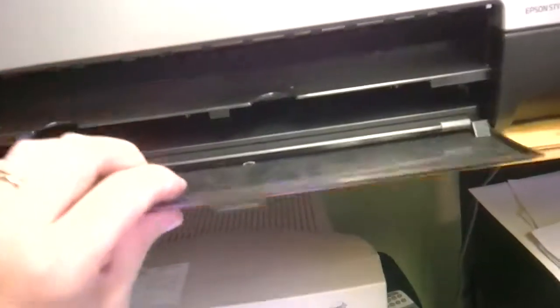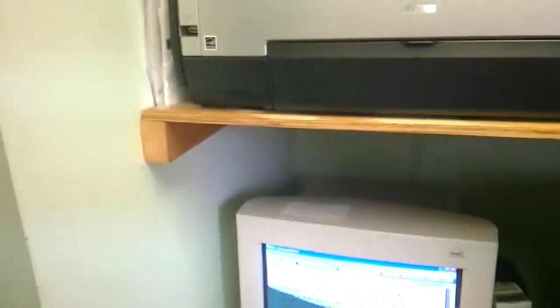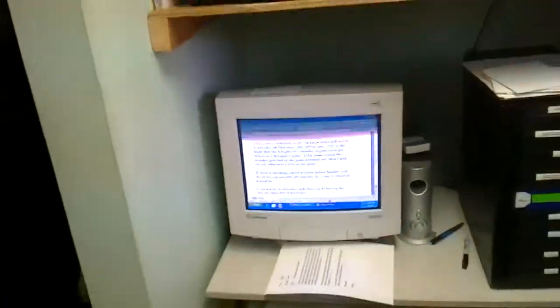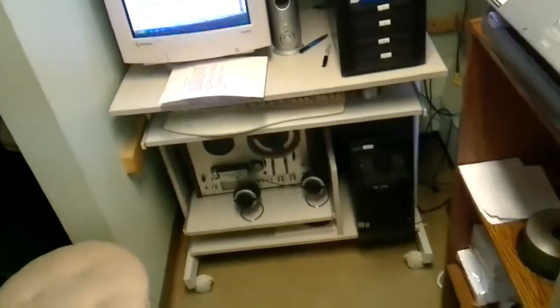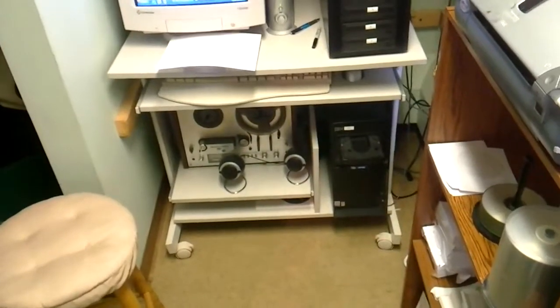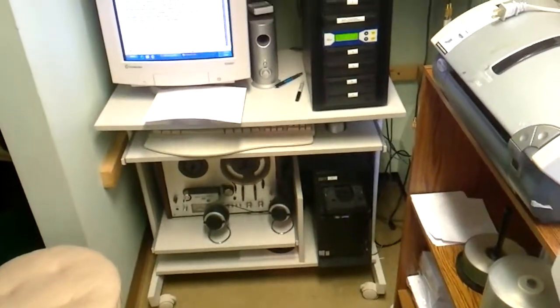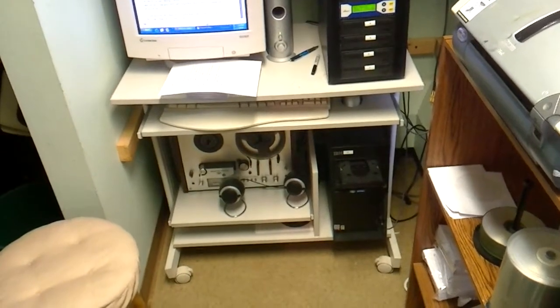When we're done, we usually fold this up, fold that up, and that keeps the dust out — that's all there is to it. In case you're interested in seeing an overview of the layout of the little workstation, this is it right here. Down there on the bottom we have the computer, and there are a couple of speakers.